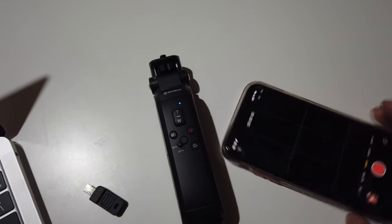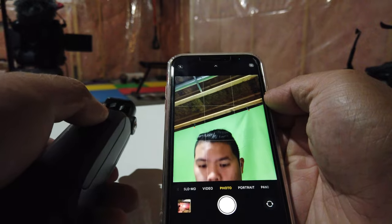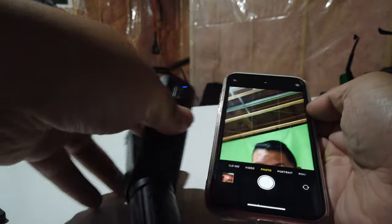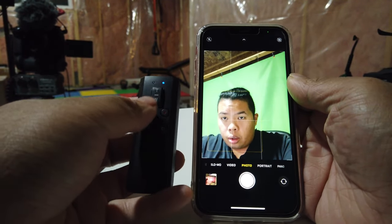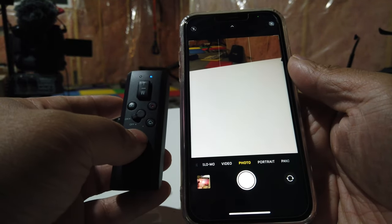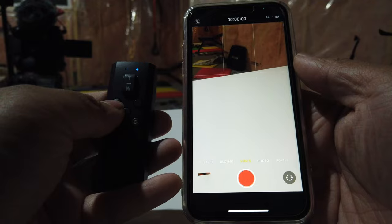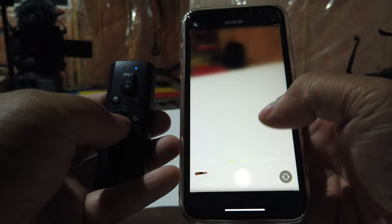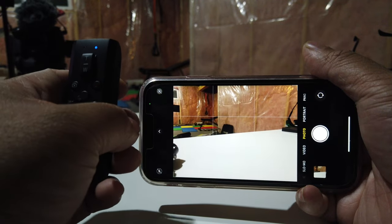Go to camera mode on your phone, then take off the remote and use it to control your phone with the controller. You can hit record or take photos using the remote — really straightforward.